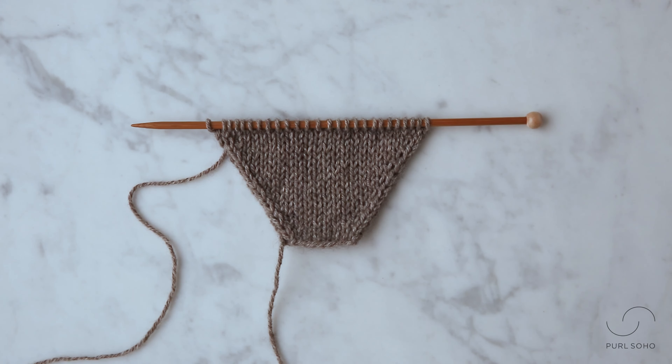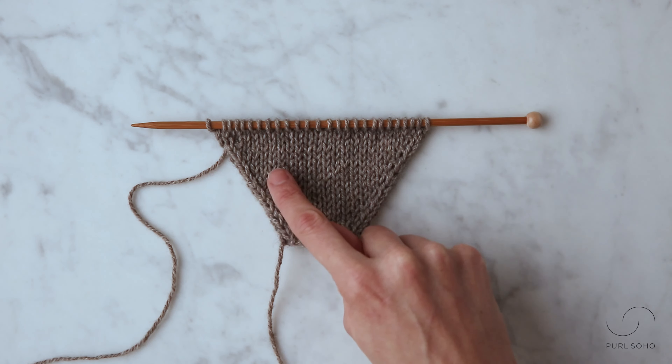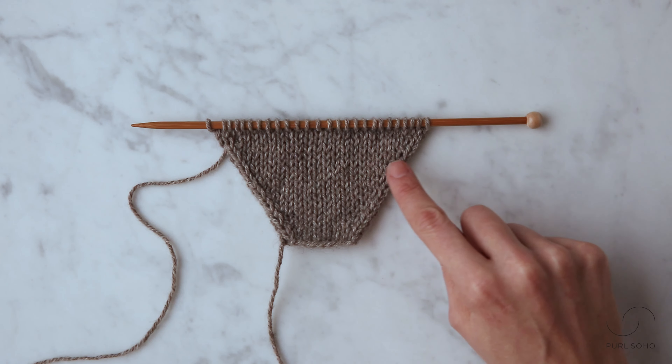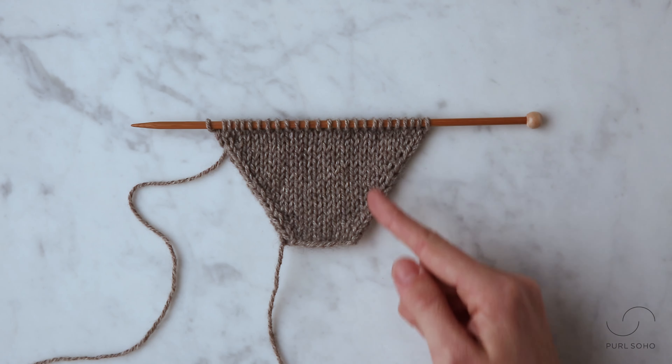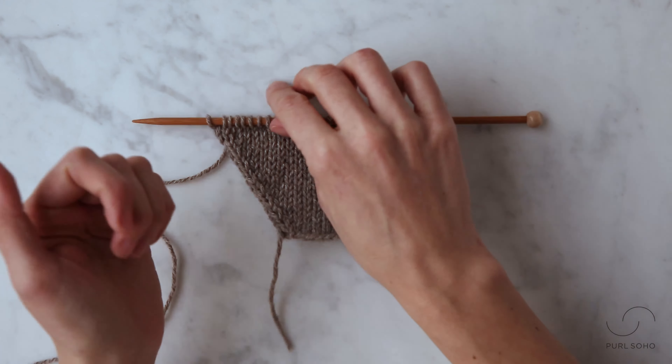Hey guys, this is Laura from Purl Soho, and I'm going to demonstrate how to make one purlwise. I'm actually going to show you two ways to make one purlwise. One way is going to create right slanting increases — as you can see, these stitches are kind of coming out to the right — and the other way will create these left slanting increases. They're coming out to the left. I'm going to work this increase on the purl side of my fabric.